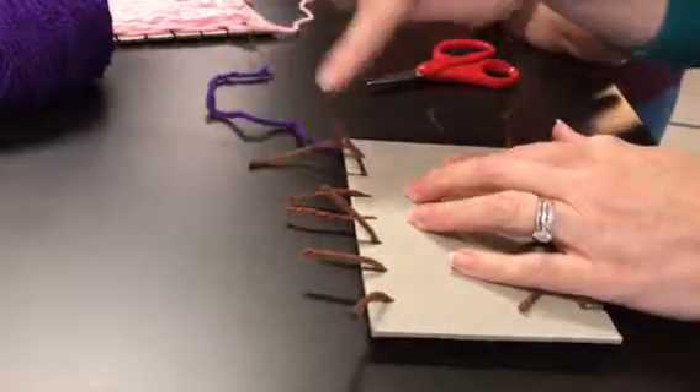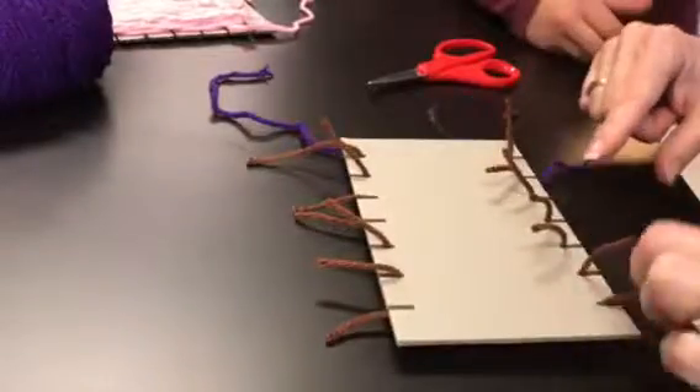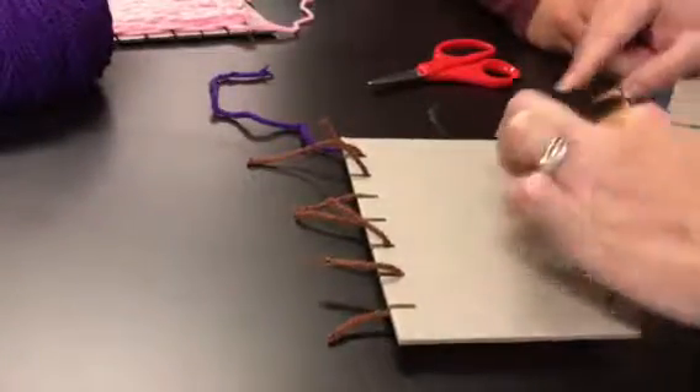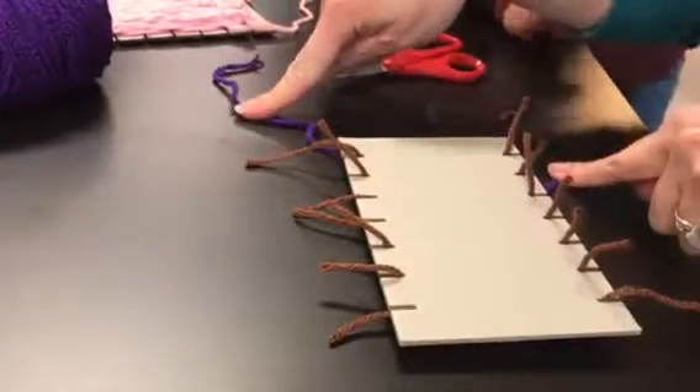One, two, three, four, five, six, seven, eight — right? Here we go: one, two, three, four, five, six, seven, eight — right? So you're counting your start and end strings.